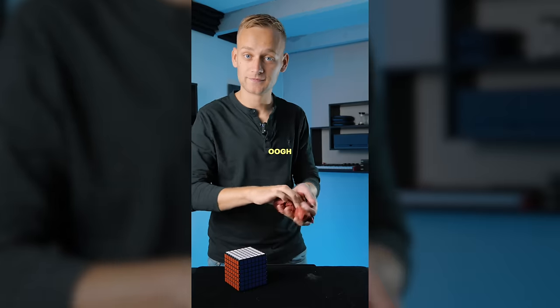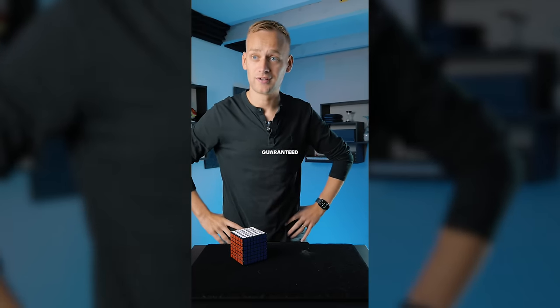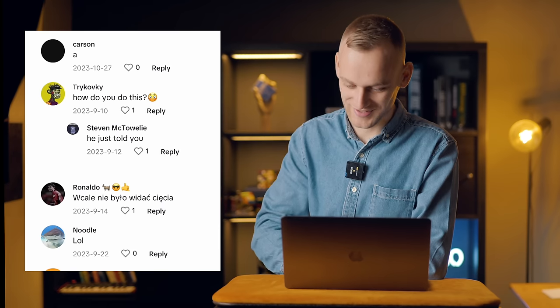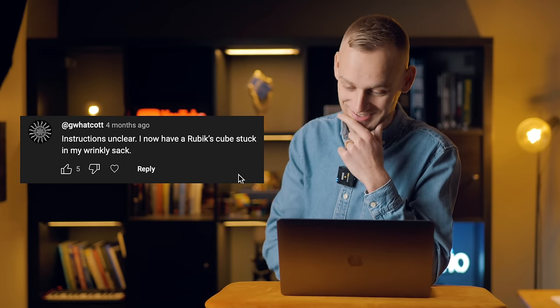You just crush the bag. 'Oh, he's gangly. Ow.' Standard ovation — guaranteed. I don't think anyone's going to believe this one, but I want to know what the cubers think. 'How do you do this?' He just told you. 'Clone just casually broke the 7x7 world record.' 'Bro is so polite to his mini clone.' 'Instructions unclear. I now have a Rubik's Cube stuck in my wrinkly sack.'